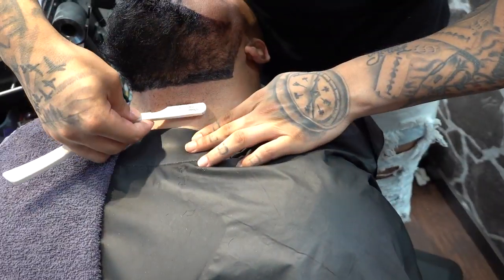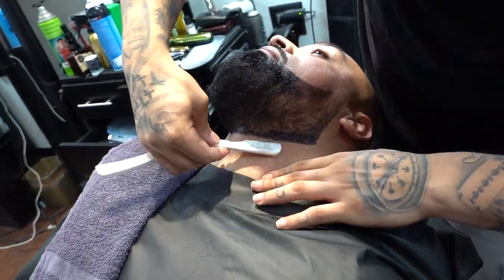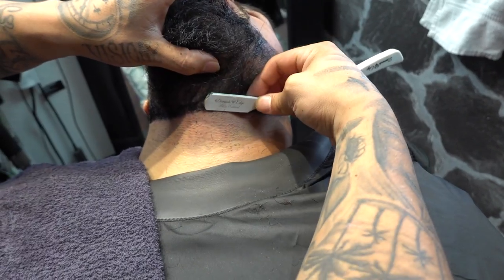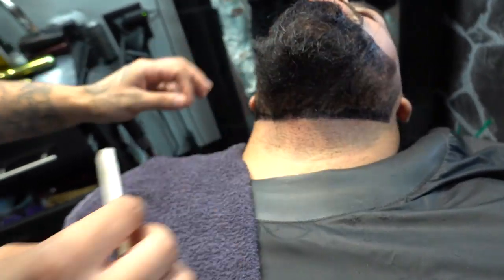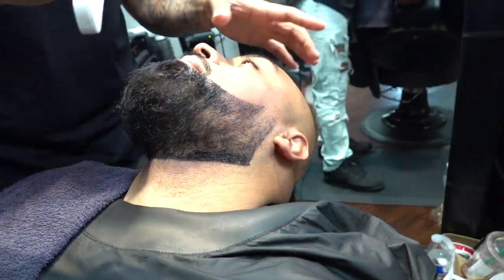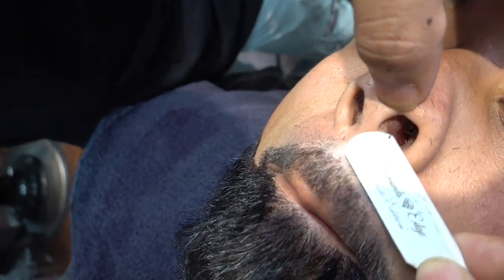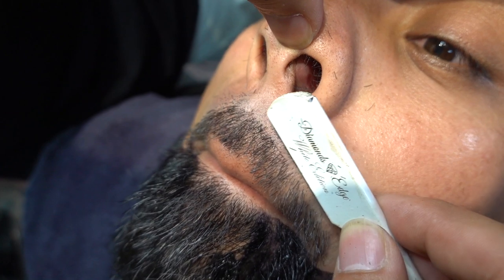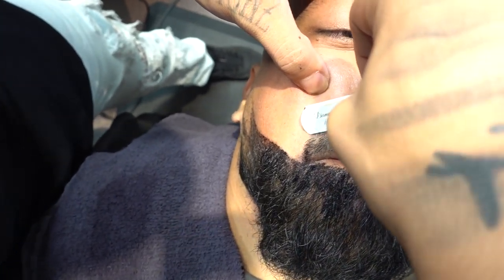When you apply some sort of shaving gel or shaving cream and you apply multiple hot towels, it's going to make your job much easier. Now we're going to straight razor shave the top of the lip — I never really see people do this. I like to do it because it adds more detail, more depth, and it makes it more defined.